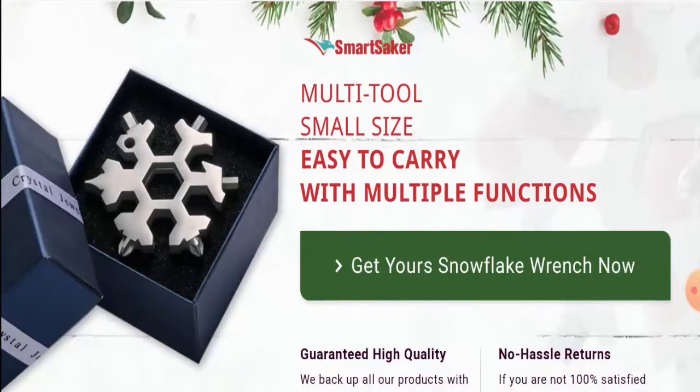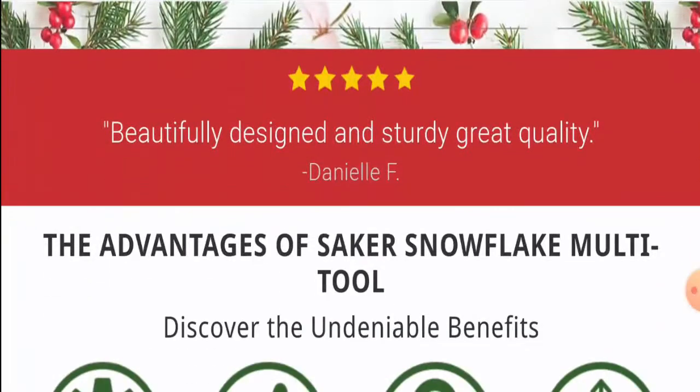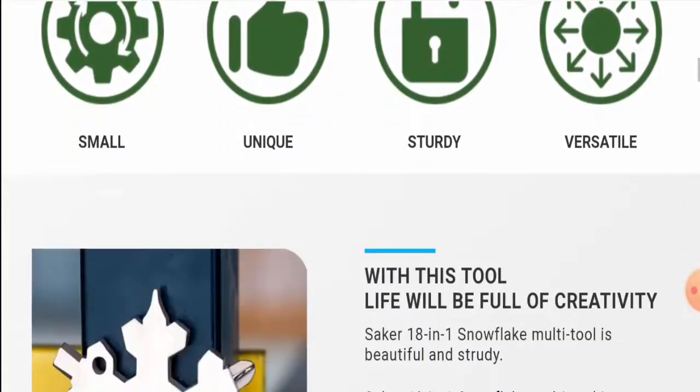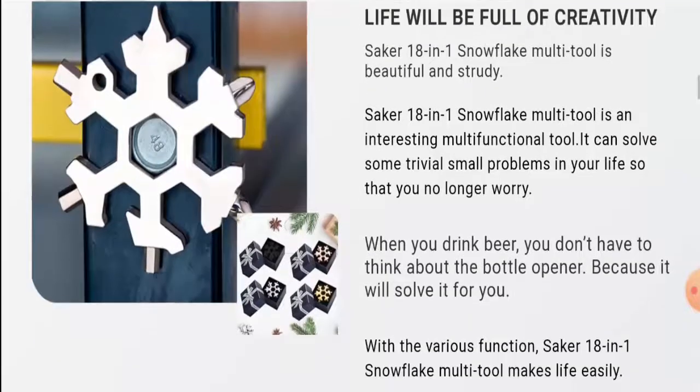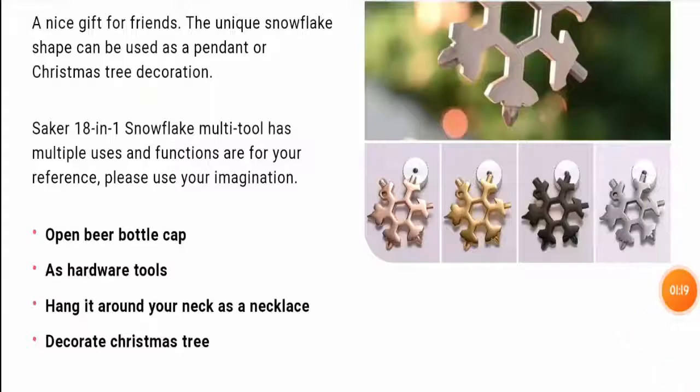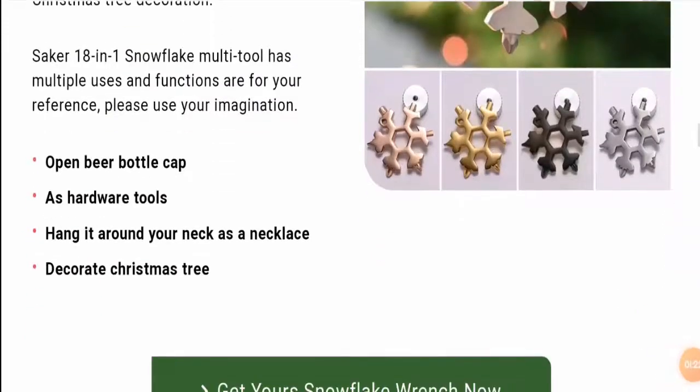You can use the 18-in-1 Snowflake Multi-Tool to tighten screws, open caps, repair snowballs, bikes, toys, and much more. This multi-tool contains 18 incredible tools and can also be used as a perfect gift for hanging and decorating a Christmas tree. You can also open the cap of a bottle with the help of this tool, and you can hang it around your neck as a necklace.